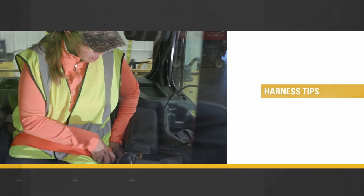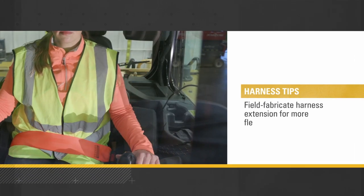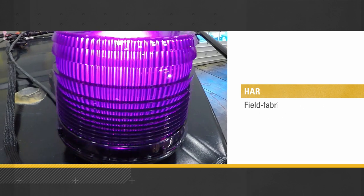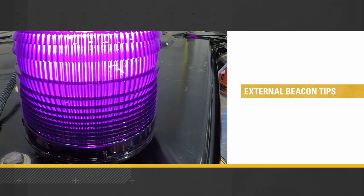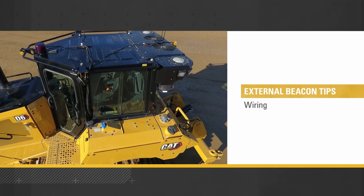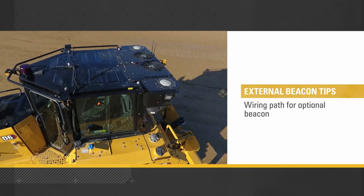If you need more flexibility in your seat belt reminder module mounting location, you can fabricate a harness extension for the seat belt and the optional external beacon. If you're planning to use the optional beacon, which alerts people outside the cab when the operator is unbuckled, make sure there is a wiring path from inside the cab to the externally mounted beacon.